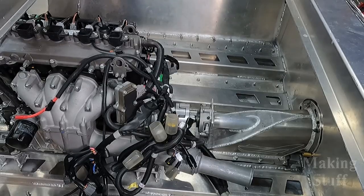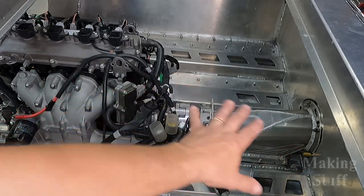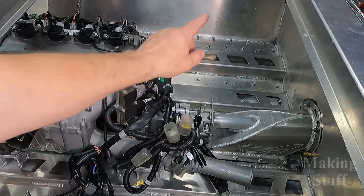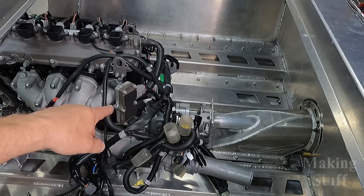Here's where the project sits right now: the engine is mounted in the boat, the intake is mounted and hooked up. I still need to work on the wiring, the exhaust, coolant line plumbing, and a fuel tank. My next goal is to tackle all of that and actually get the engine running in the boat. I hope you've been liking these videos — if so, please smash that like button. If you aren't a subscriber, please consider subscribing and ringing the bell so you don't miss any upcoming Making Stuff videos. Thanks for watching.